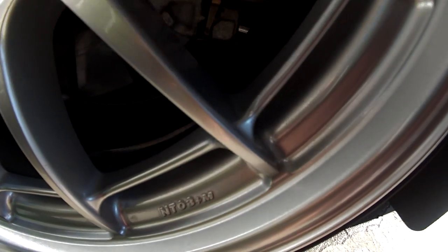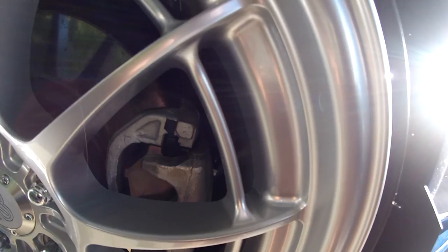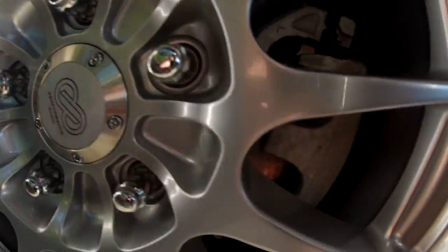It does add a little shine to it — I don't know if you can tell on camera, but it is noticeable if you look at it compared to the other wheel. Only time will tell.